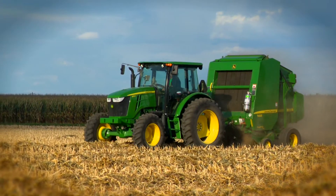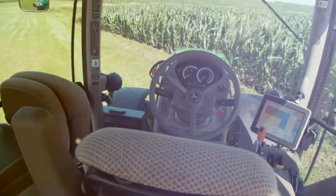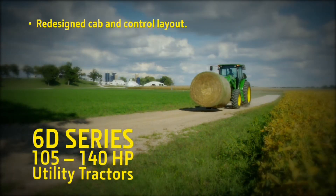Are you ready for the tractors that can do it all? Then you're ready for the new Six Family of utility and row crop tractors.